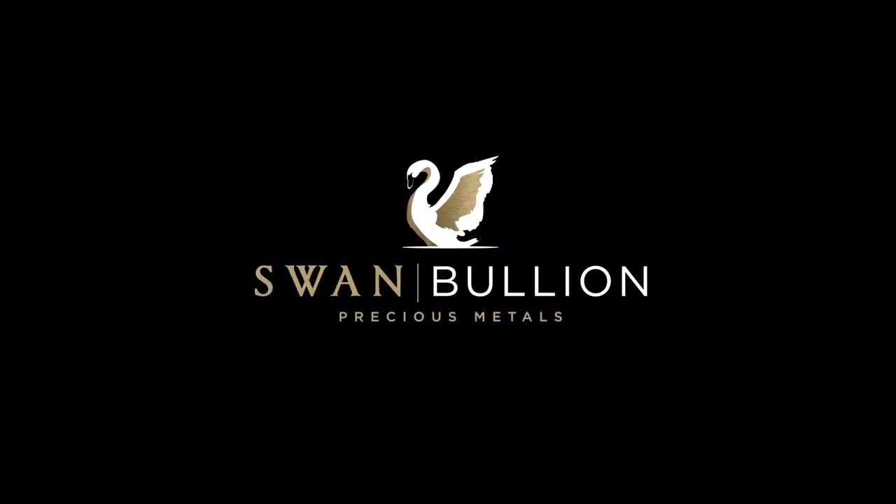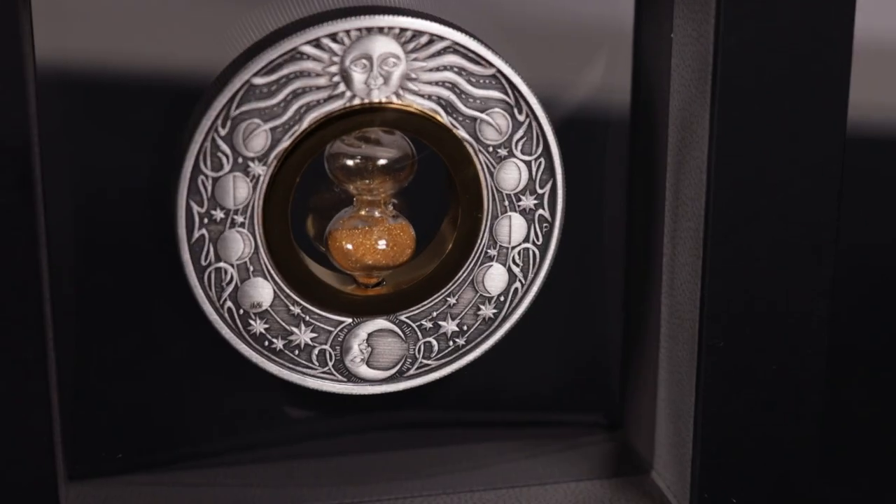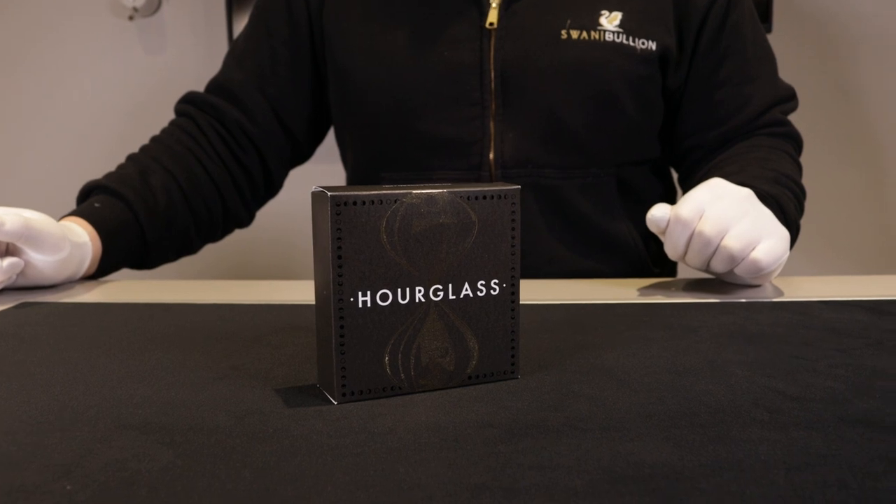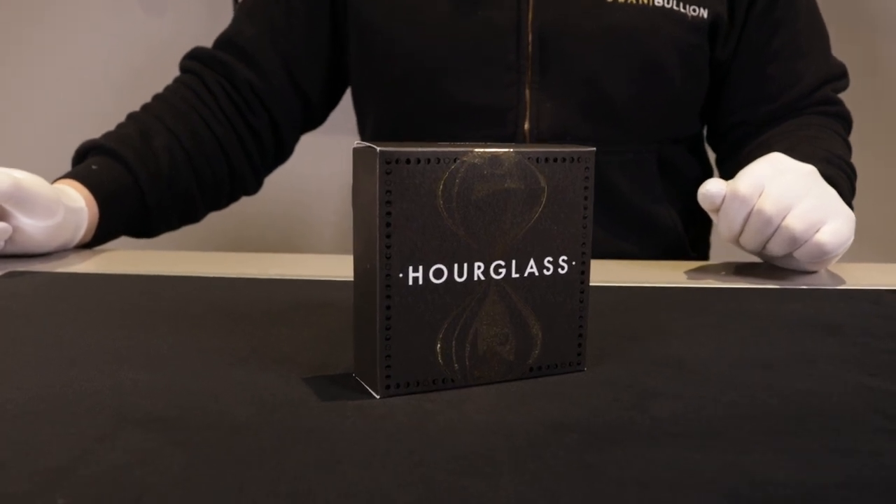Hey guys, this is Daniel from Swan Bullion and today we're going to be having a look at this unique timepiece by the Perth Mint — the 2021 hourglass two ounce silver antique coin with a real hourglass in the middle.